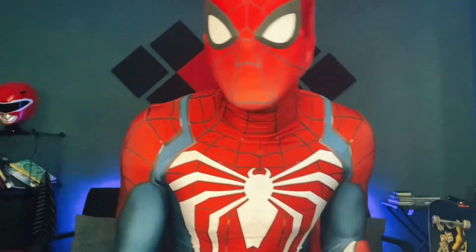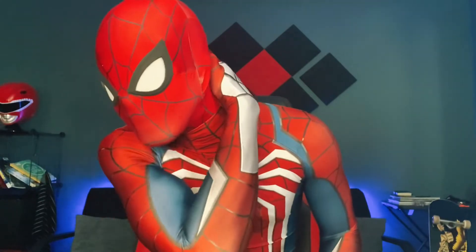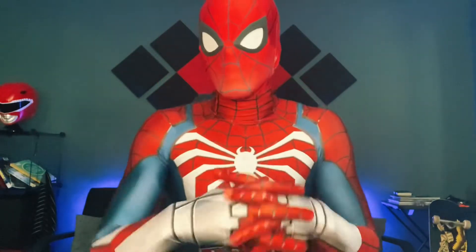Let's try this on with my mask. Now we're talking. It's not a perfect match color-wise, but it's oh, it's so close. I love it, this is great, this is perfect.